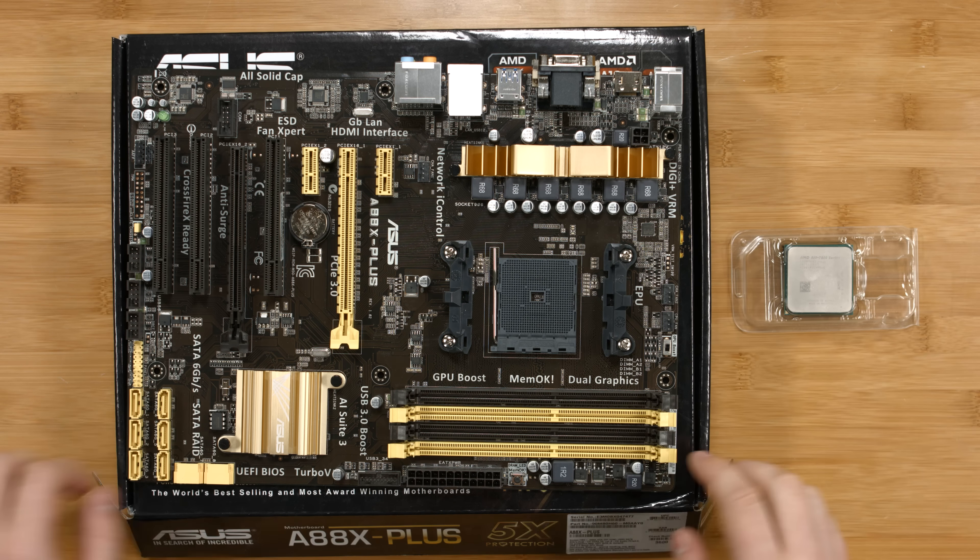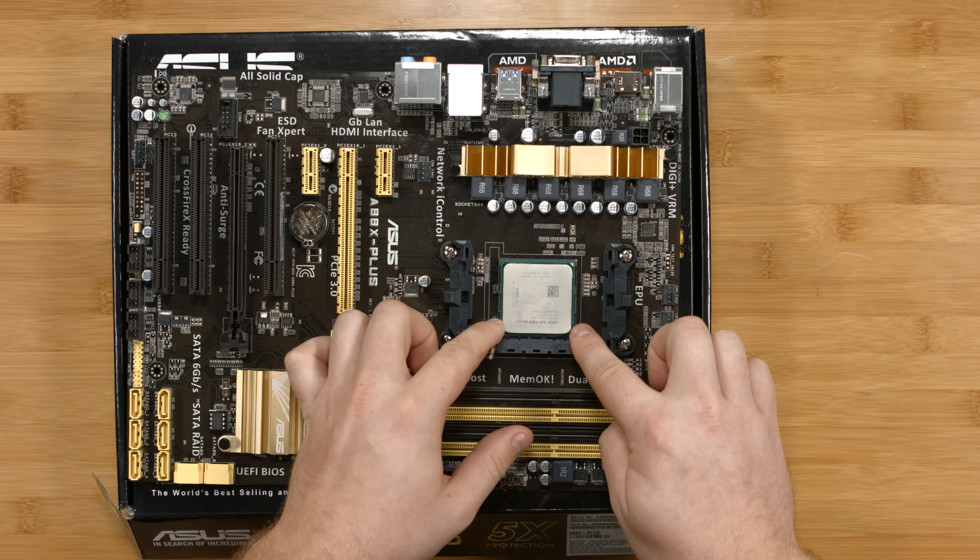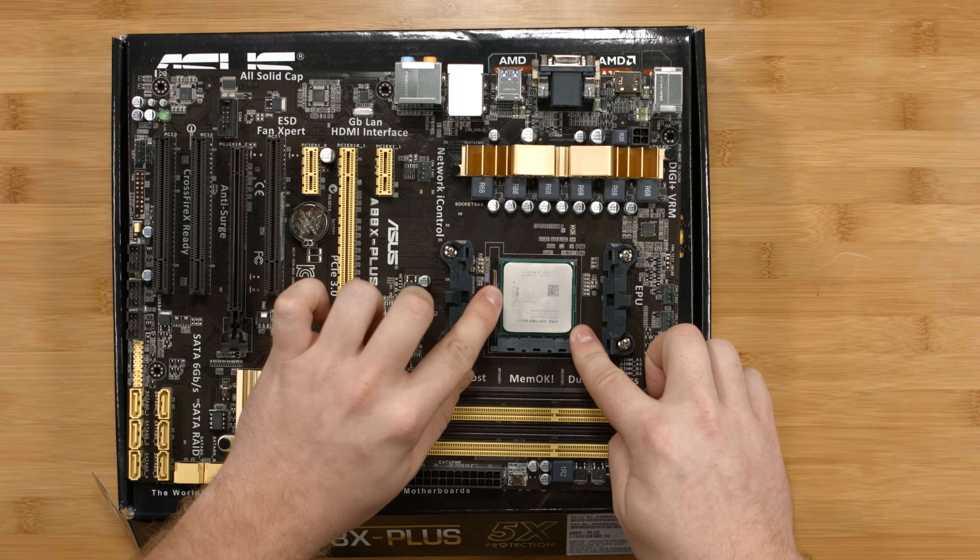To install the CPU, open the latch on the CPU socket and note the little arrow on the socket itself. Line that up with the arrow on the CPU and they should fit right together. Take off the padding — please be careful, as there are pins on the back of the CPU, and if you bend them it will not work. Set it gently into the socket and close the latch.